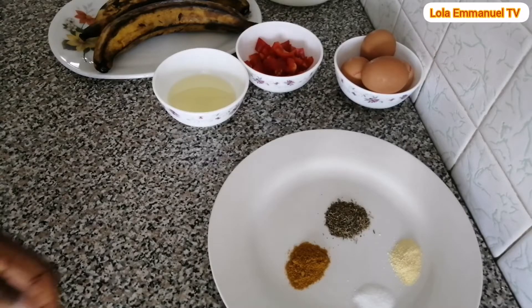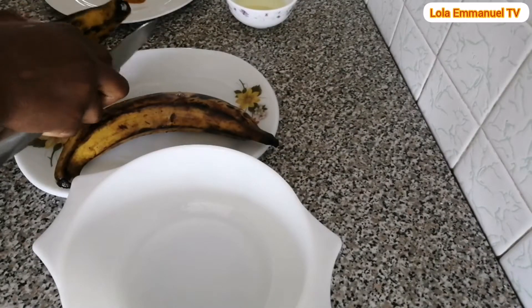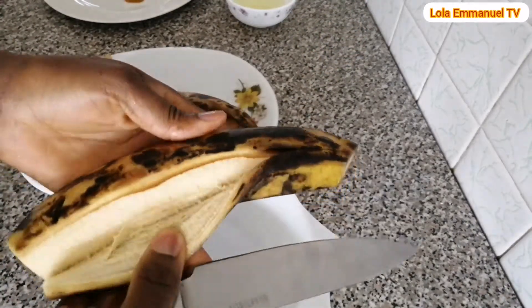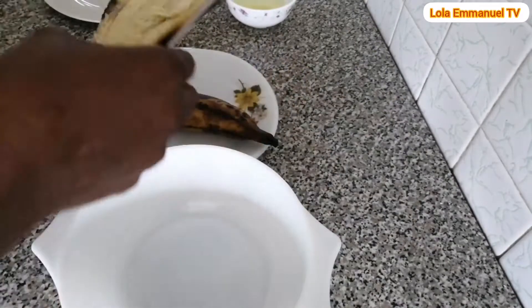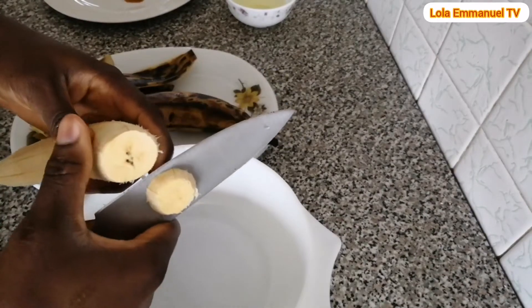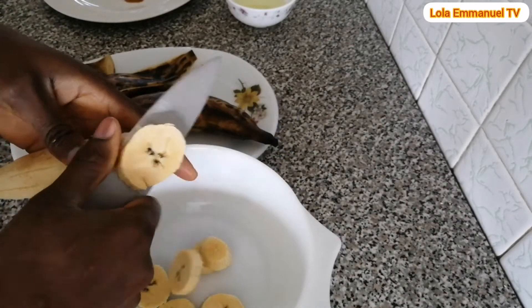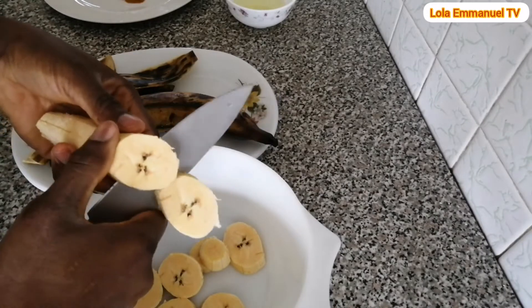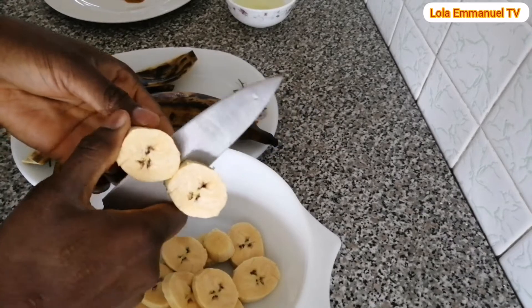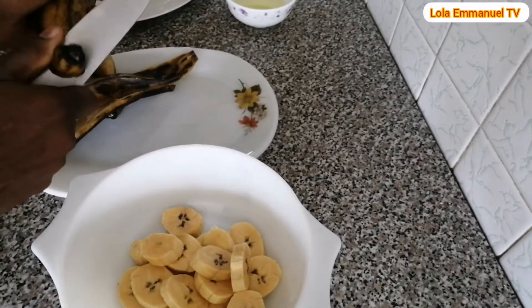The first thing to do is to slice the plantain. I've cleaned my plantain with water. Don't mind the color — it is still fresh because I kept it in the fridge, that is why the color looks like this. This is how I'm going to cut the plantain.